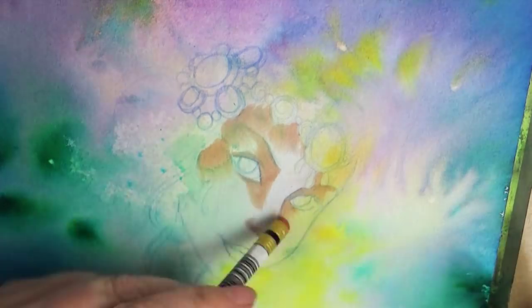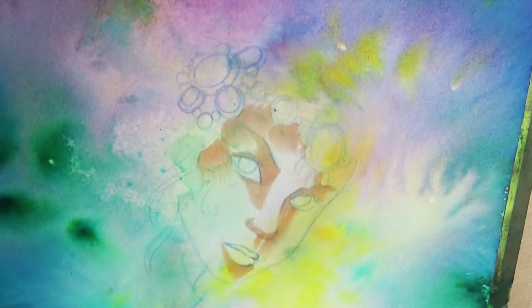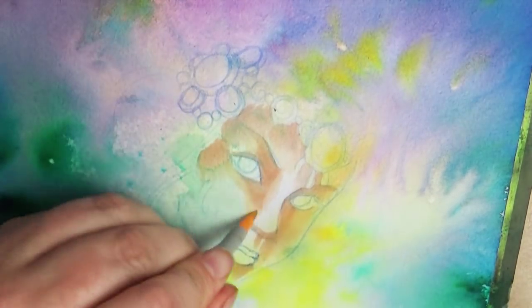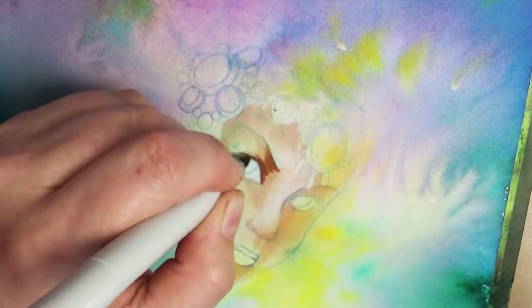There were many times that I thought I had just messed it up and I'll talk about those as I get to those different parts, but it just proves that you shouldn't give up on a drawing. Take a little break, come back, keep working on it. If you keep working, sometimes you can fix mistakes or turn mistakes into something good, and that's what happened with this piece.